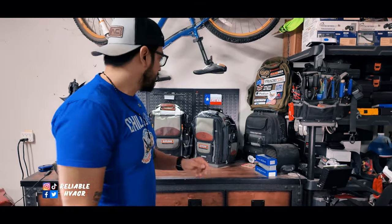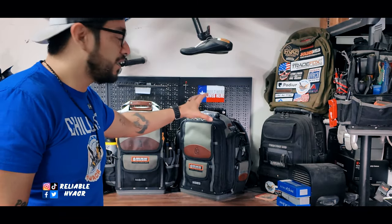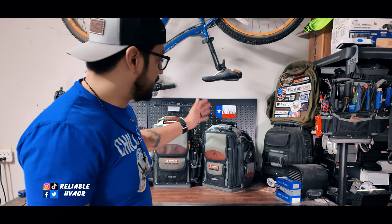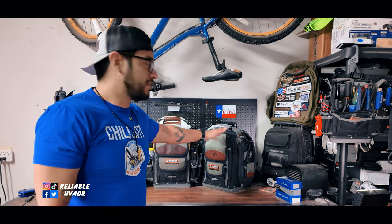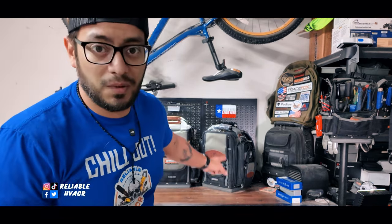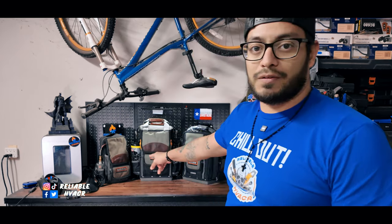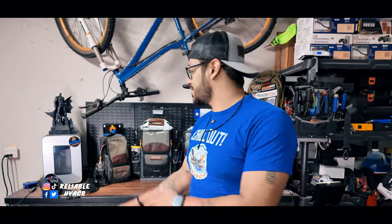What's up everybody, today I have the MB5B from Veto Pro Pak. It's a Frankenstein of different bags they've had in the past in one mini backpack you can carry for your everyday service work. It's not brand new, it's been out for a while, but we're going to compare it to the MB4B, with the MB3 for reference, so you know the differences if you're looking into this lineup of bags.